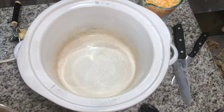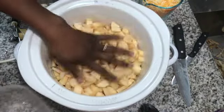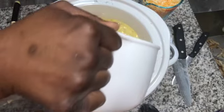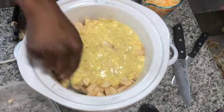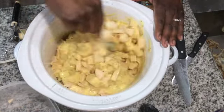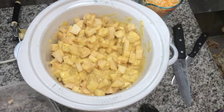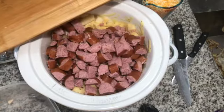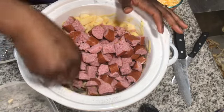My crock pot is really old — my mama gave it to me when she got a new one about ten years ago, but it's still working! I put my potatoes in first, then added half of my cream of chicken and milk mixture, then put in my sausage, then the other half of the mixture. I did it that way to make sure everything was nice and creamy throughout — I didn't want creamy potatoes at the top and hard, dry potatoes at the bottom.